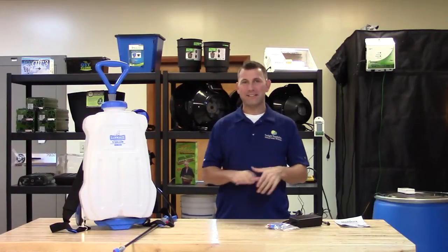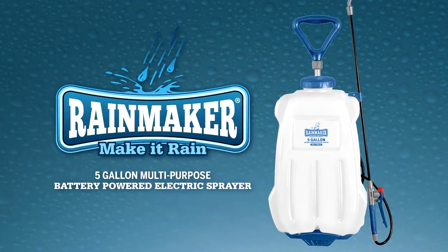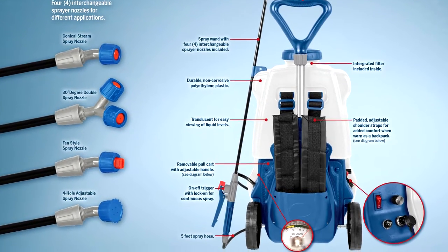Hi, Mike here with Sunlight Supply, and today we're spotlighting the Rainmaker Battery Powered Sprayers. This sprayer is powered by a rechargeable battery and a built-in internal pump that does all the work, which means no manual pumping is required.